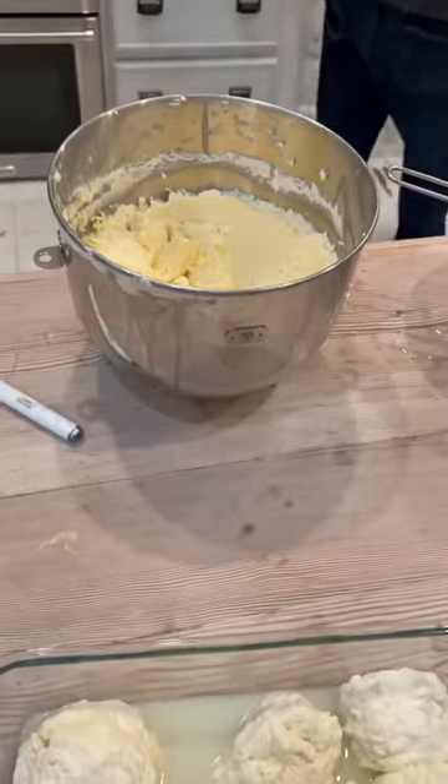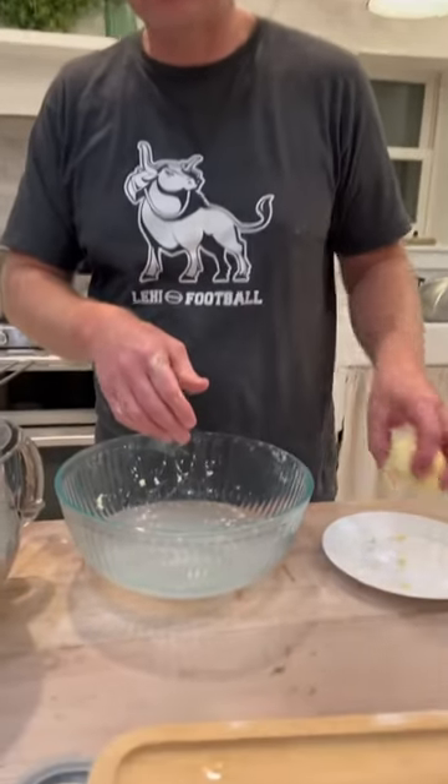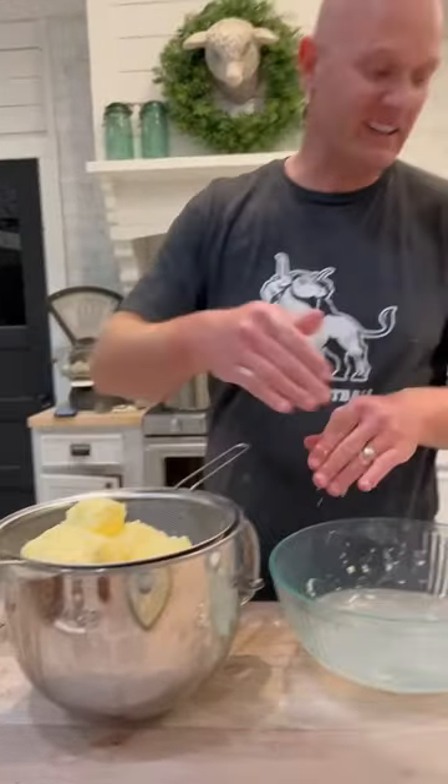What's up next? Butter! Just making sure we get all the buttermilk out of the butter, rinsing it off. Then I'll bring it over here and press it and then I'll rinse it again.